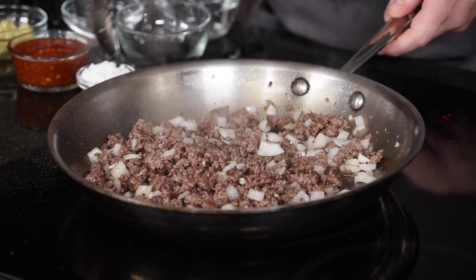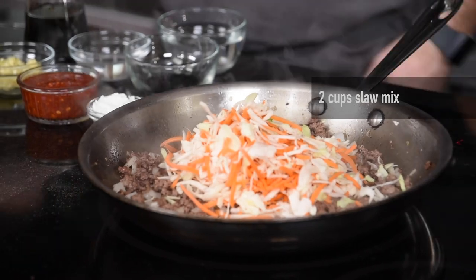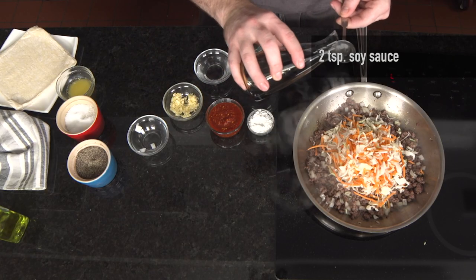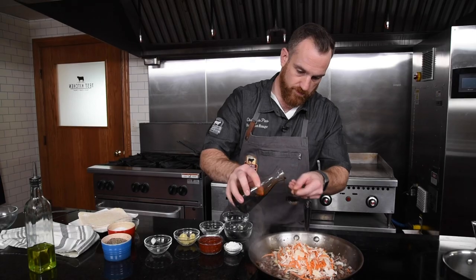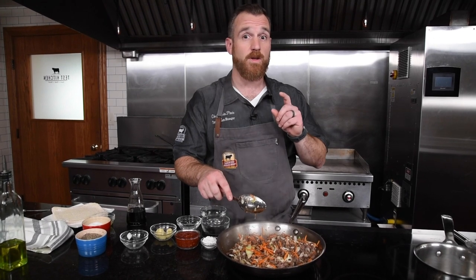This will cook for an additional two minutes. Next we'll be adding in the slaw mix and soy sauce. The reason I really like using slaw mix for this is because it has two ingredients that I'd be putting in anyways, which are cabbage and carrots, but it saves me the trouble of cutting them all up. Be aware, this is undressed coleslaw mix, not coleslaw — it is just shredded cabbage and carrots.